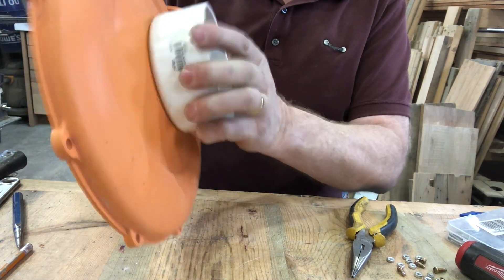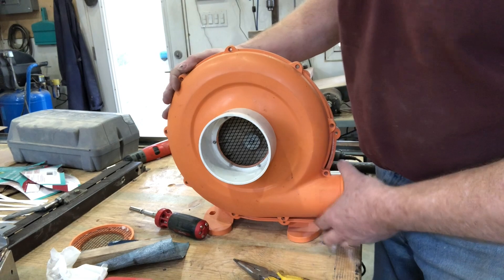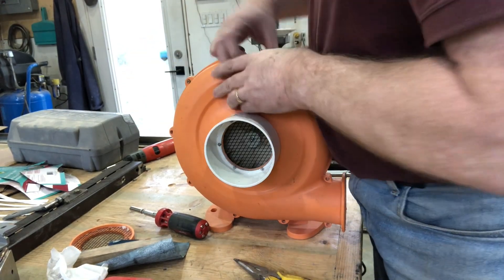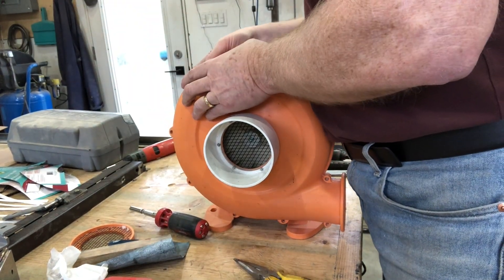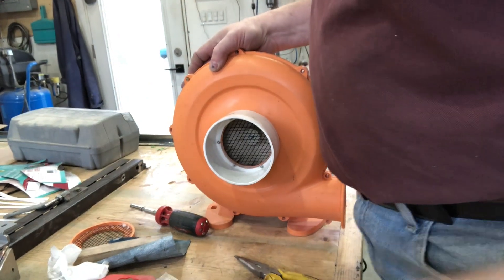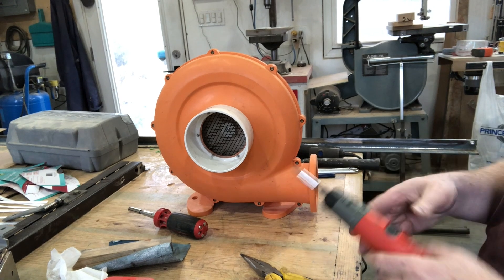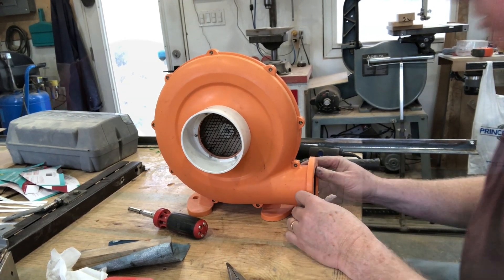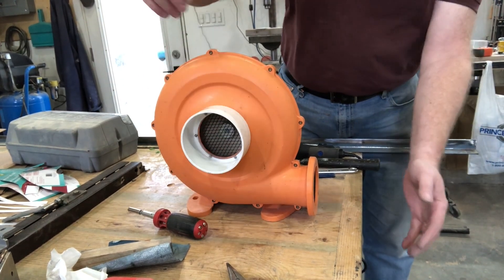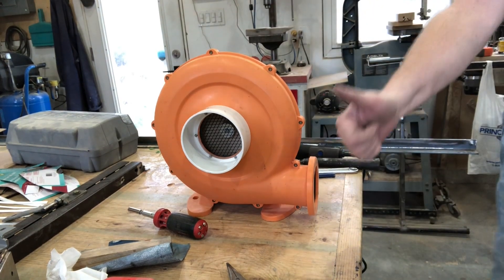All right, we're permanently fixed. PVC pipe can just go in there now. Let's put this cover back on the blower. All right, let's plug her in and see what happens. Looks like we're up and ready.